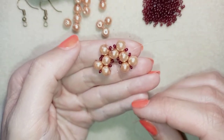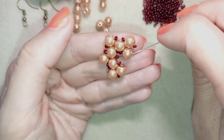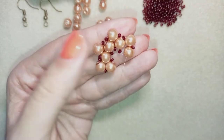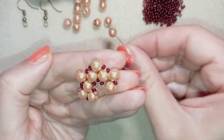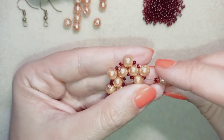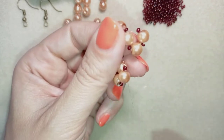Next I go through the following seed bead, the pearl next to it, and through this pearl here. Then I pull to make my beads stay closer to each other and take a seed bead, a pearl, a seed bead, a pearl, a seed bead, a pearl, and a seed bead — absolutely the same as in my previous steps. Don't worry that it looks somehow strange, we'll fix it in the next steps.